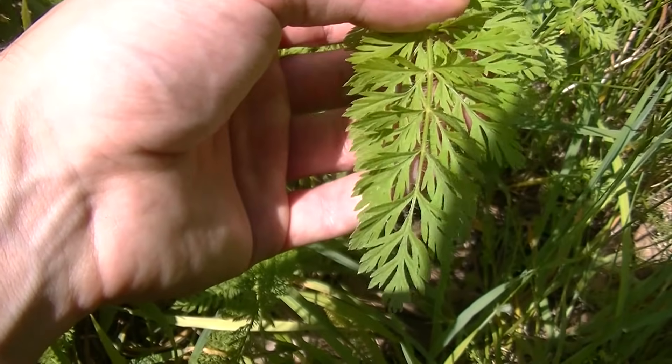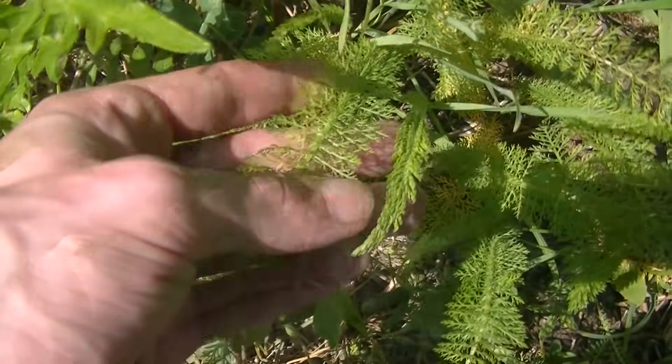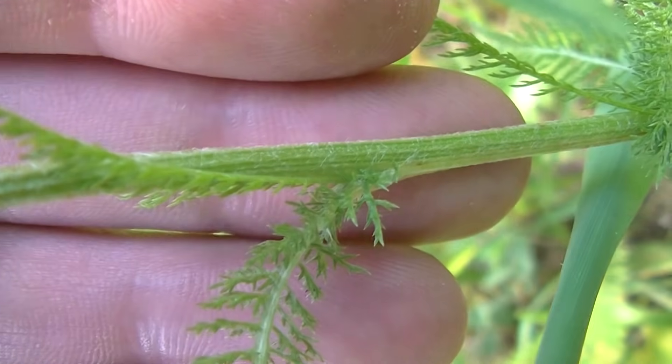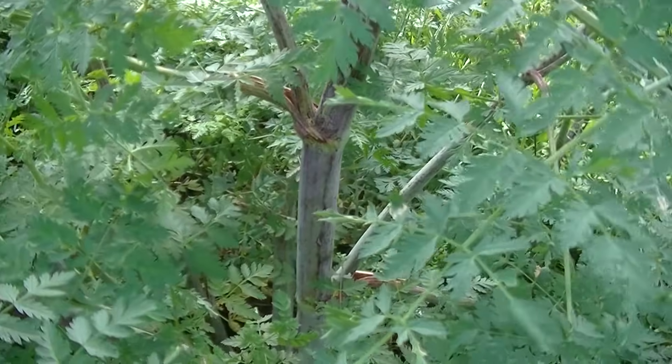Hey guys, this is Josh here with Trillium Wild Edibles and today I wanted to show you the differences between Yarrow, Queen Anne's Lace, and Poison Hemlock. If you look in your field guides, you will notice a warning about using these plants saying that beginners should be cautious to avoid misidentification. In my opinion though, they look nothing alike and this video shows you how different these plants really look.